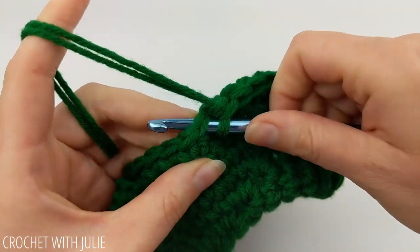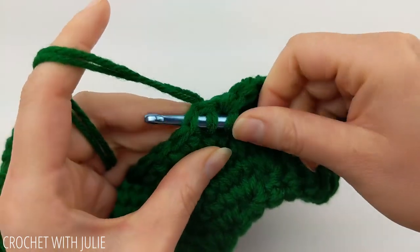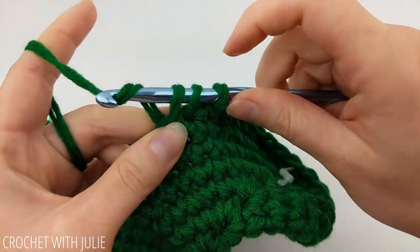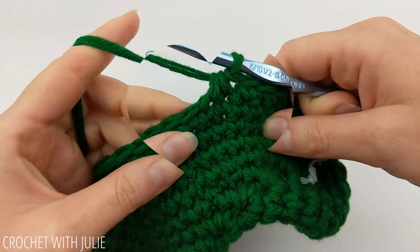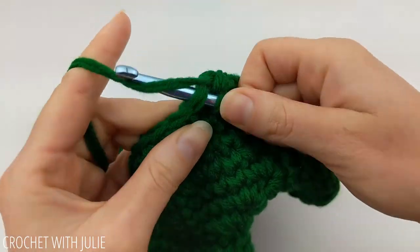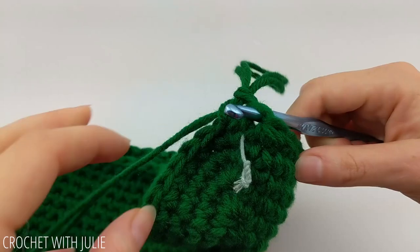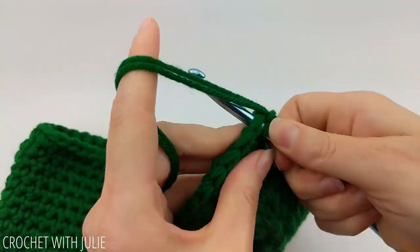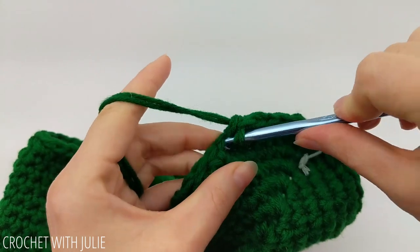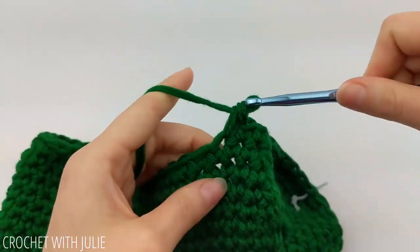To single crochet two together, insert your crochet hook underneath the 10th stitch, yarn over and pull up through, then up underneath your 11th stitch, yarn over and pull up through. You should have three loops on your crochet hook — yarn over and drop all three. Repeat that pattern going all the way around; when done you should have 60 single crochets. For the next row, place one single crochet in your first eight stitches, then single crochet together your ninth and tenth. Repeat going around — you should have a total of 48 single crochets.